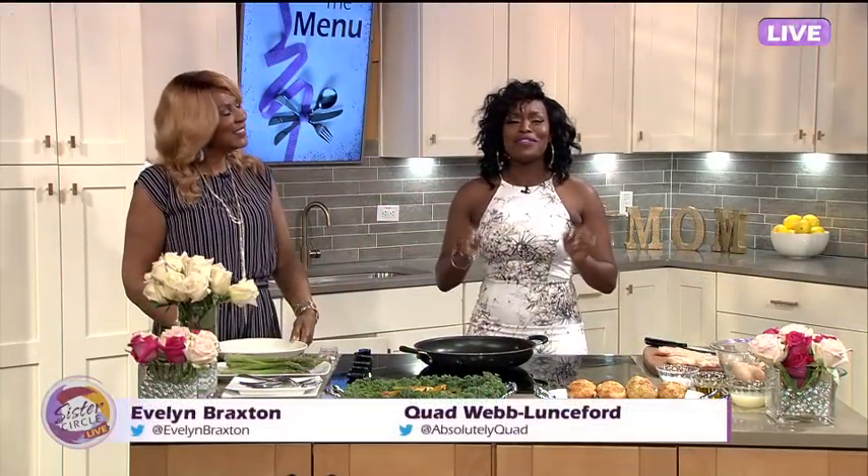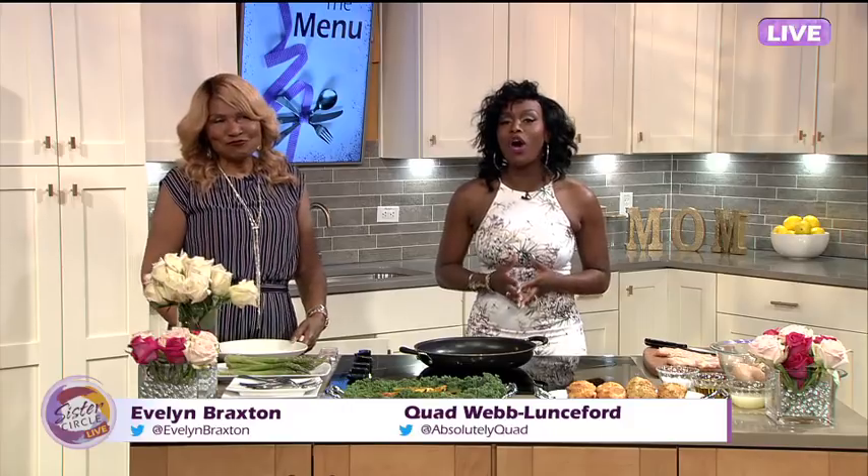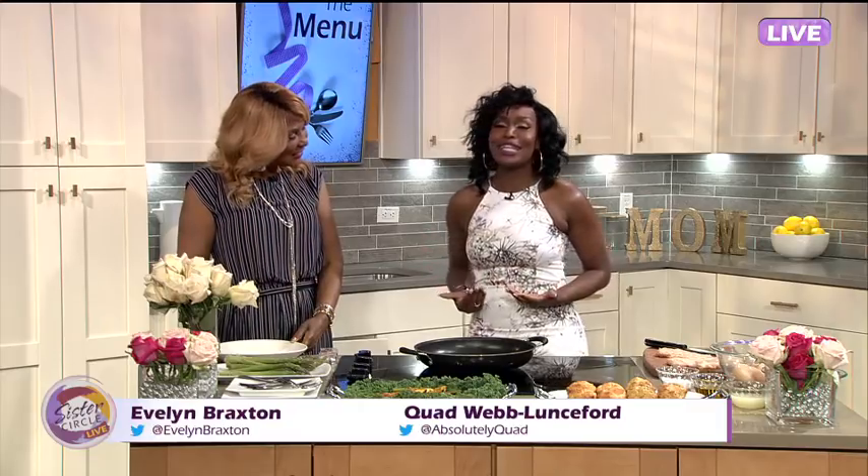Welcome back to Sister Circle Live. Mother's Day is this Sunday and all this week we've been showing love to some of our favorite moms. Joining me right now in the kitchen is the one and only Miss E, and she stuck around to cook with us today.